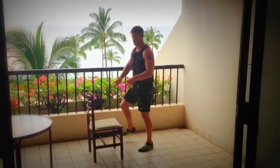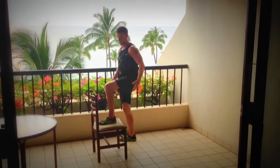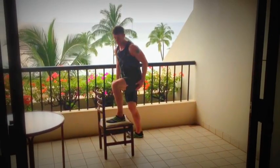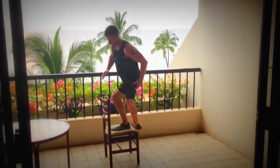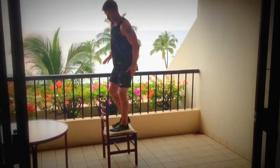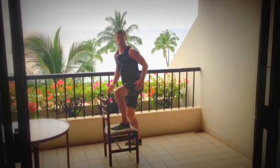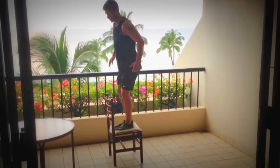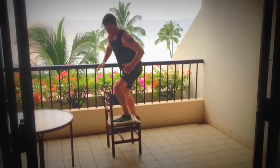Another thing we can do with the chair for the lower body is step ups. We're going to do some lateral step ups — drive from the heel, keep the knee over the toe. Another variation is step overs, alternate step overs — same thing, keep the knee over the toe, and away you go.